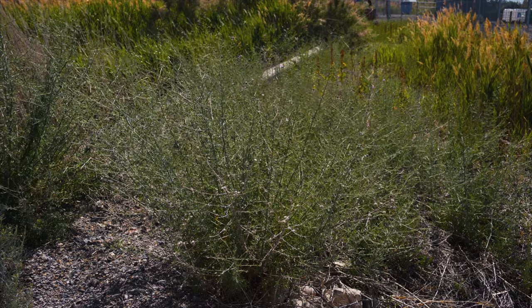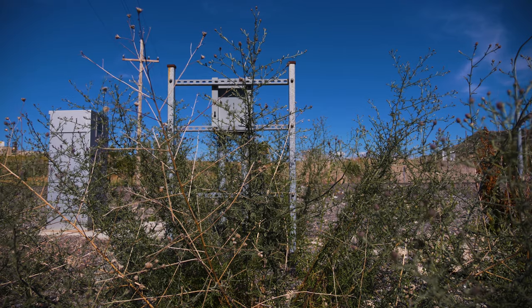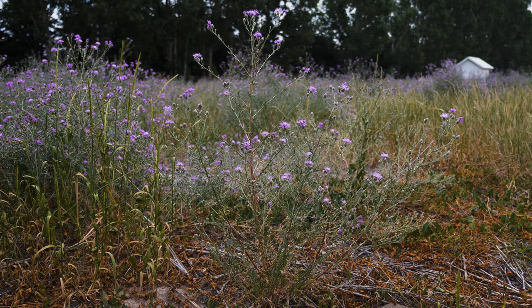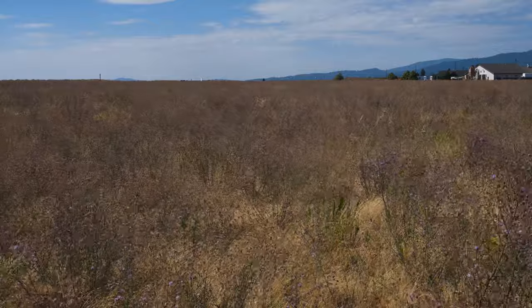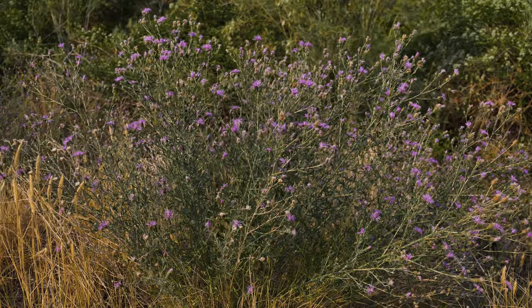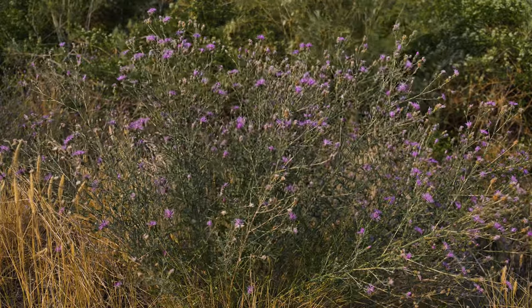Spotted knapweed rapidly colonizes disturbed and often dry sites, including rocky roadsides, pastures, fields, and coastal dunes. Then it invades adjacent undisturbed grasslands and open forests. This weed displaces native plant species and reduces range and crop production.